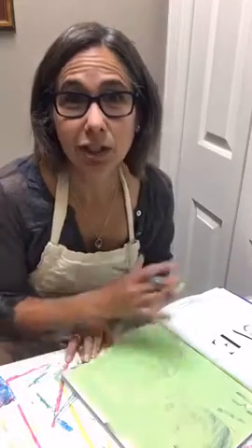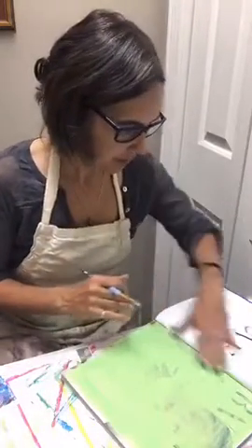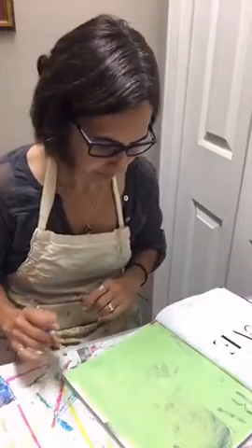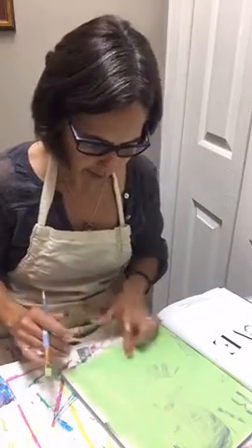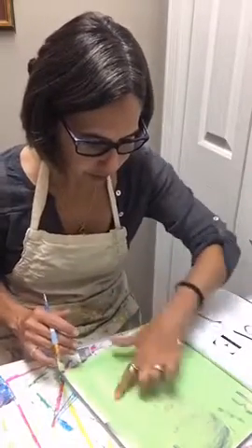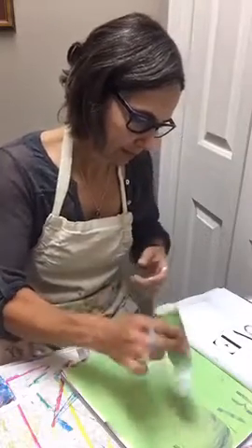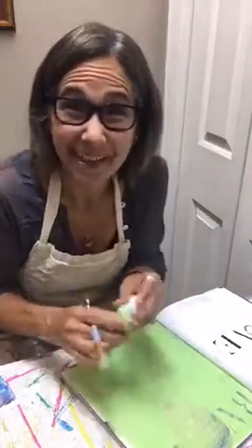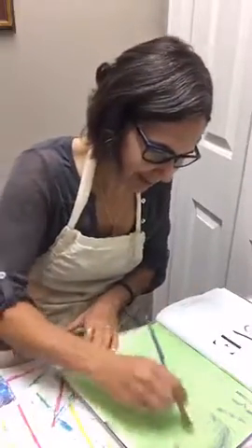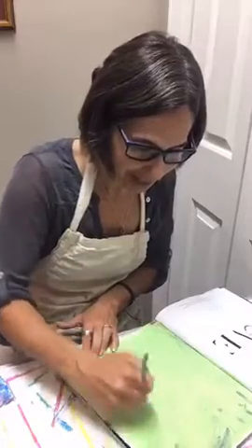Otherwise when you're done, you can close it up, put a book on top, and dry it that way. I can tell this one's drying really quick — I'm just going to put one more layer on because I can still see her face just enough. That might be something really fun to play with — you can kind of see the image a little bit and use those lines.